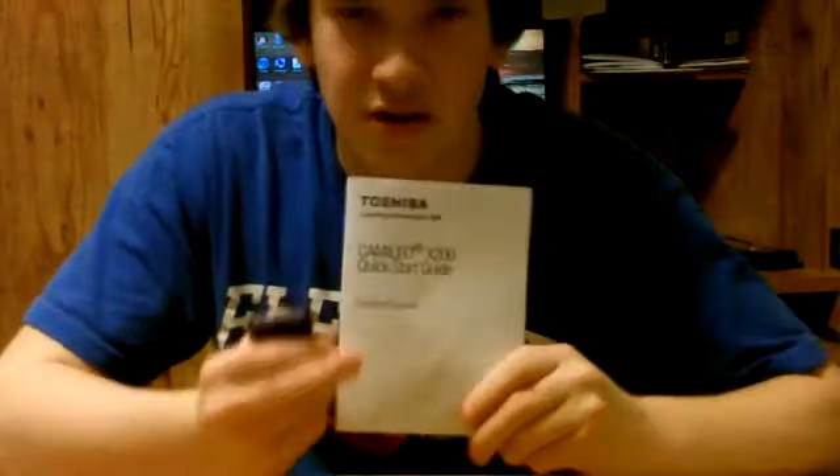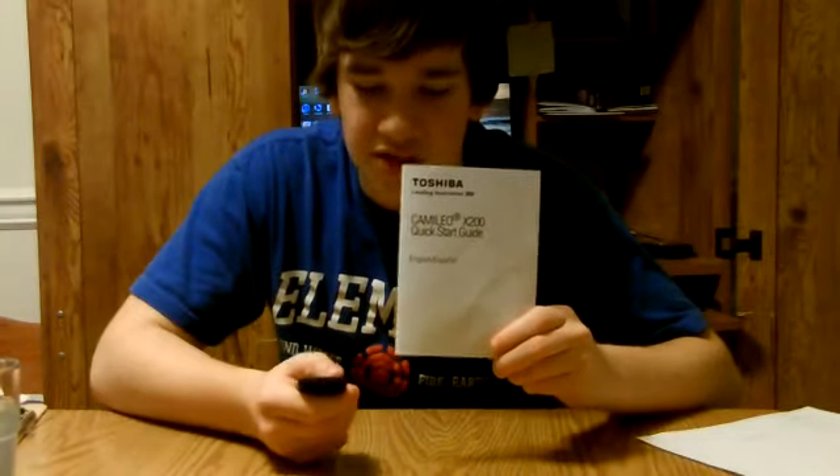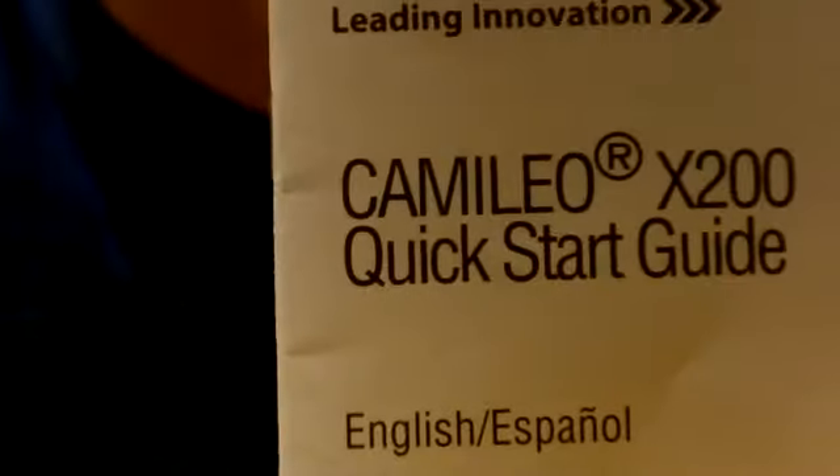This also has pretty decent manual focus. There we go — okay, whoa, what is going on there? It's trying to compensate for something. But at distance it doesn't do that, so I guess that's just an up-close thing, because it's not doing it now. I'm recording in 720p at 60 frames per second, so that might have something to do with it. On 1080p30, or 720p30, or VGA, you might not get that problem.